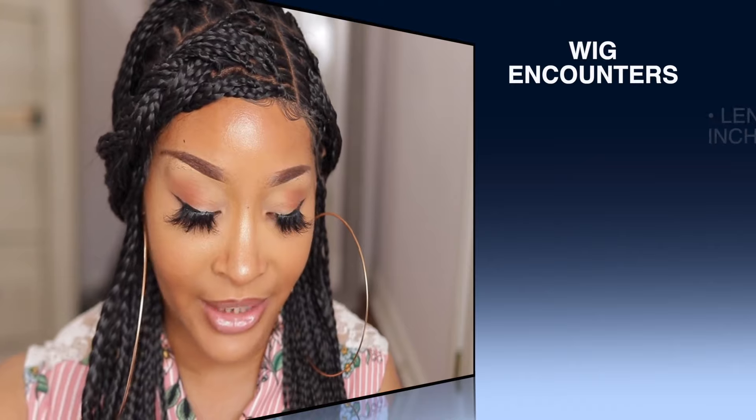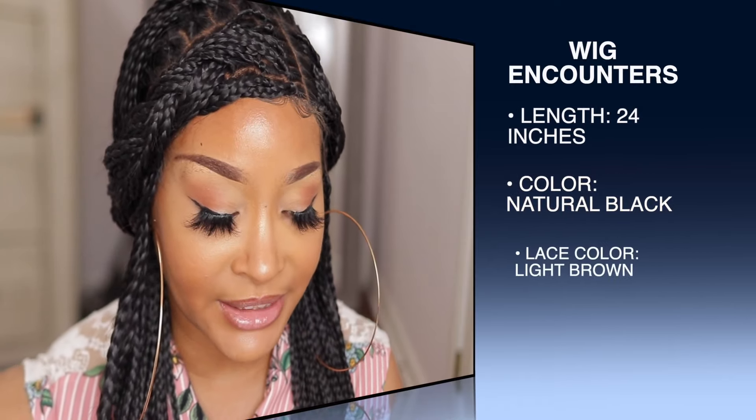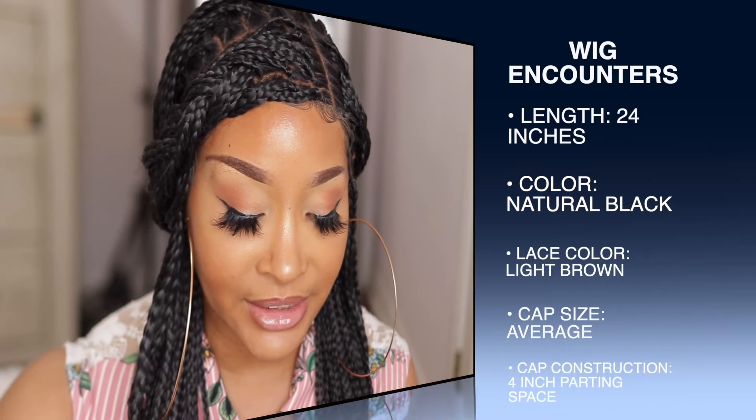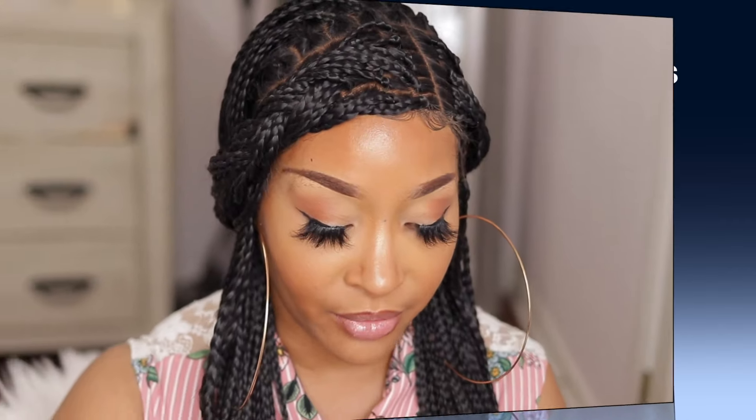I really do appreciate it. The details and specs I have on this unit: hair code BBW004, the color is natural black, the length is 24 inches. It says 4 inch parting space, lace front glueless cap wig, bleach knots on the front lace, cap size average, lace color light brown. I'm going to click on the direct link and see what details and specs they have on the site.